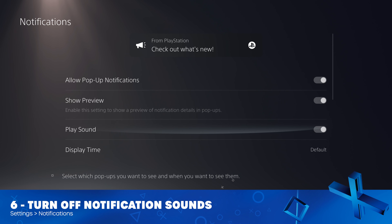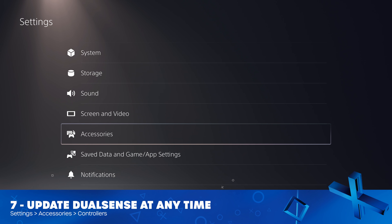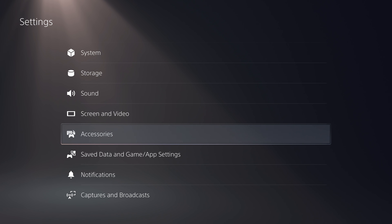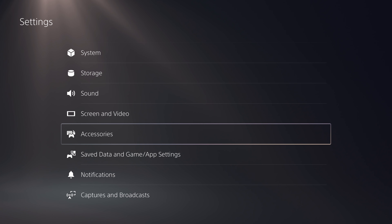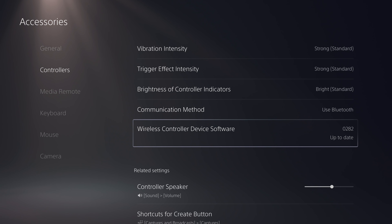Moving on to the Notifications section, you can now turn off the sound that plays when you get a notification. This is a minor change, but one that I'm happy they've finally addressed. You know when you turn on your PlayStation 5 and it lets you know you have a new update for your DualSense, but you're already sat down on the sofa and can't be bothered to plug it in? So you dismiss it for 24 hours, but then you can't see that notification again until the period elapses. Well now, if you go into Accessories, Controllers, and select Wireless Controller Device Software, you'll be able to update the controller whenever you want. You no longer have to wait for that 24-hour period to run out.